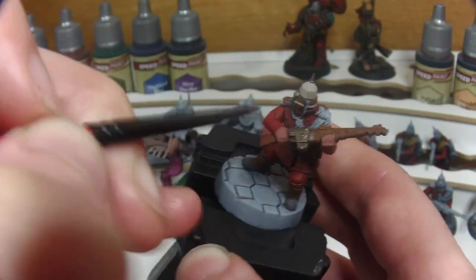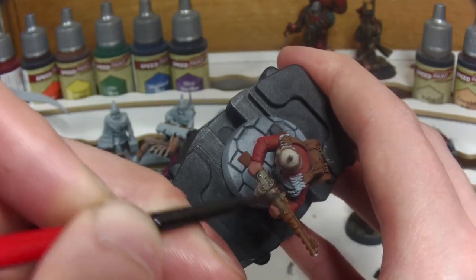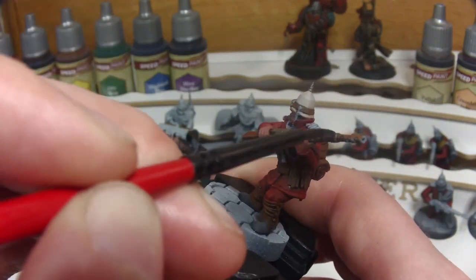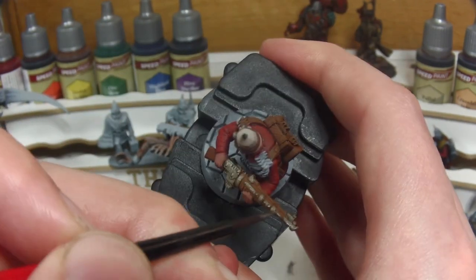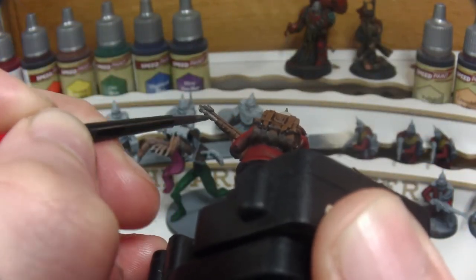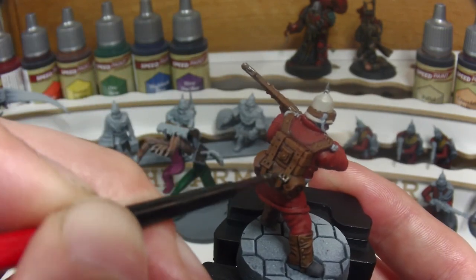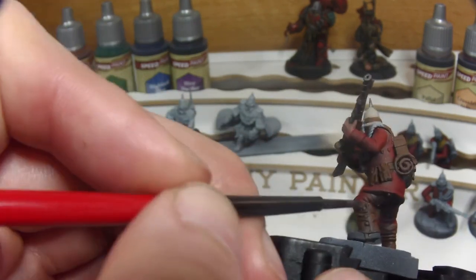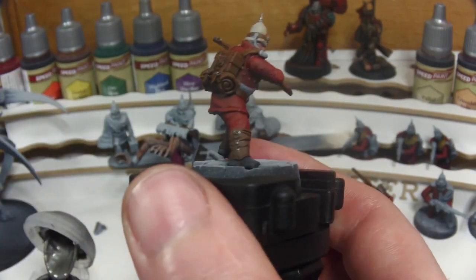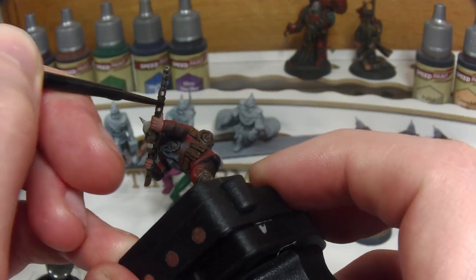My initial plan was for the majority of the lasgun to stay brown, sort of wooden like an old school musket or single-action rifle. However, it was only when I painted it that I realised just how much metallics there were on the weapon. When painting a model to tabletop standard it's quite important not to miss small details such as the buckles on the backpack and the rivets holding together the gaiters.